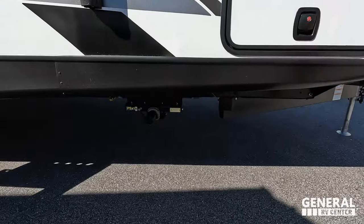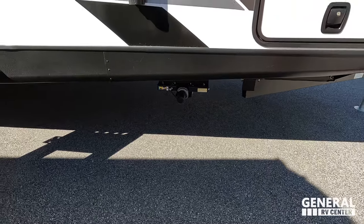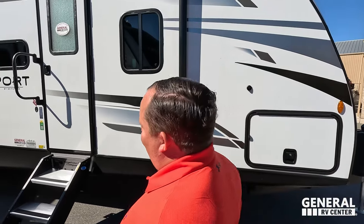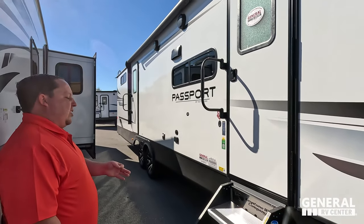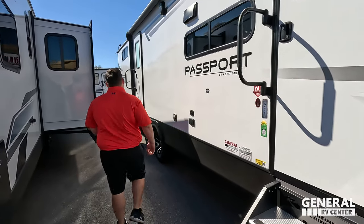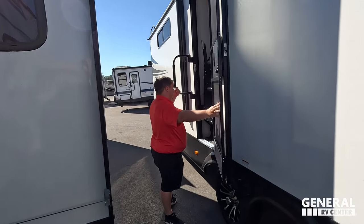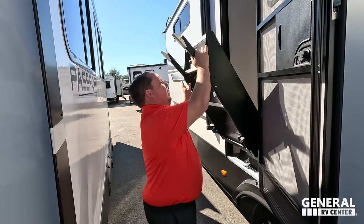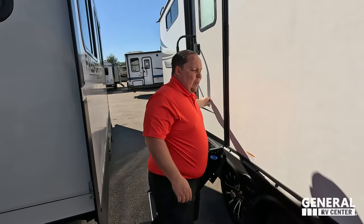There are electric stabilizing jacks all throughout the travel trailer — not auto-leveling, but electric stabilizing. Coming down the side, there's a very nice power awning with LED lights. And check this out — two sets of solid steps. You almost never see double solid steps on a unit like this — very nice.